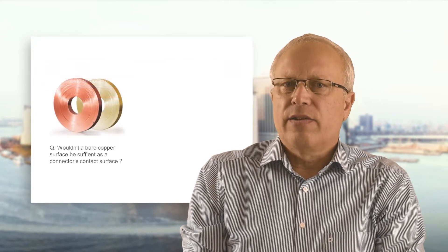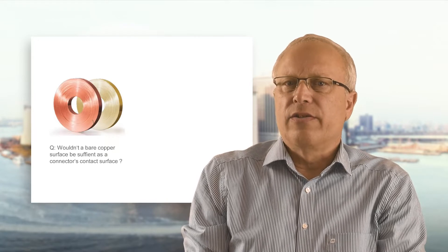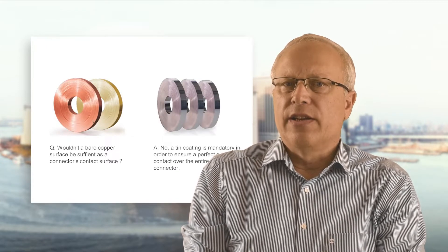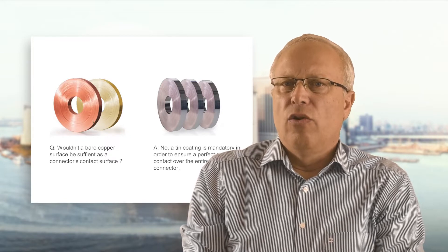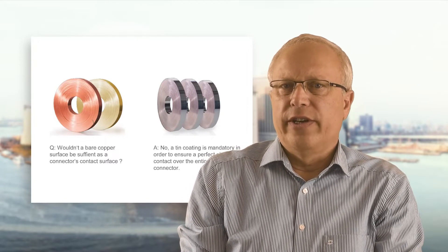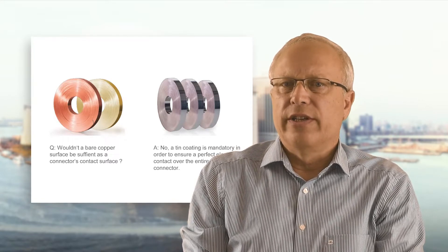Frequently I am asked: wouldn't a bare copper surface be sufficient as a connector's contact surface? My clear answer is no. A tin coating is mandatory in order to ensure a perfect electrical contact over the entire lifetime of a connector.